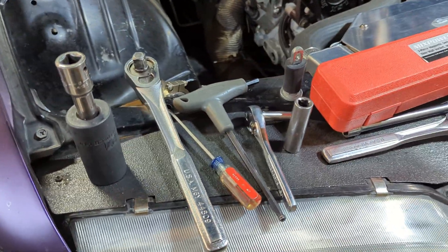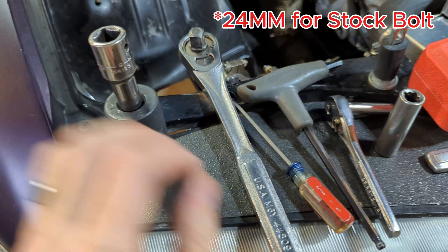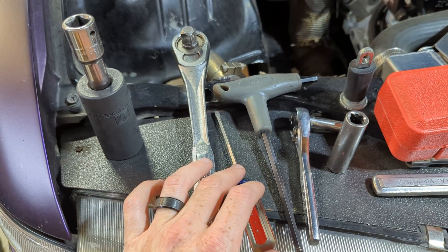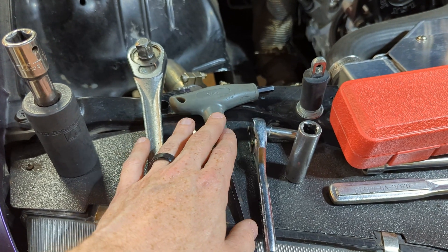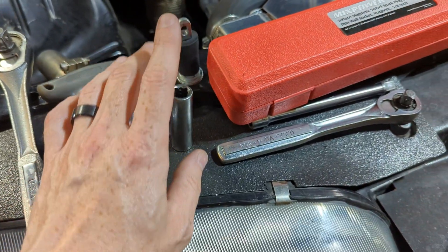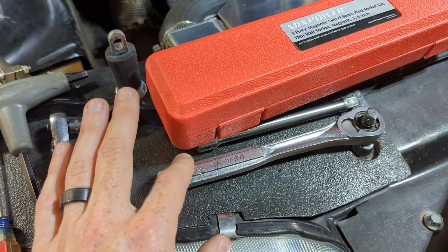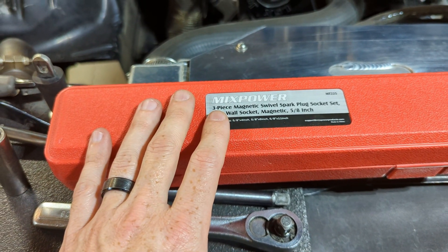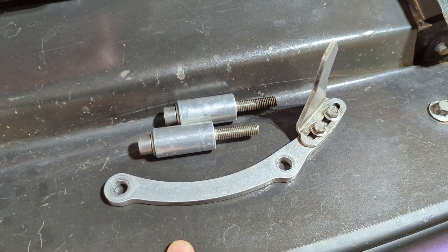There are a few tools we need to complete this job. I have an ARP crank bolt, so we need a 27 millimeter 12-point socket with a corresponding half-inch ratchet. I'll use a small screwdriver to verify top dead center on piston cylinder one. I've got a 6 millimeter T-bolt handle to install the bolts for the timing pointer, a 5/16 quarter ratchet to adjust the timing pointer itself, a 13 millimeter deep socket with a 3/8 ratchet and extension for removing the bolts off the timing cover, and a spark plug socket set to remove the spark plug. And of course the most important tool: our timing light.